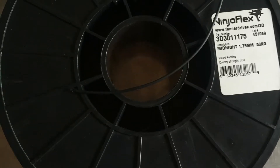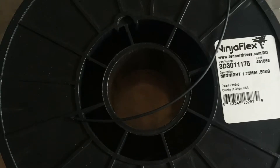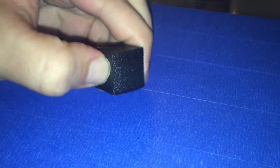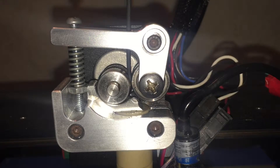If you have ever 3D printed using NinjaFlex, you know that it is a very cool filament. You can produce parts that are flexible and can stretch. But if you have a printer, you also know that it is very hard to print, since the plastic is so flexible — it actually wraps around the extruder gear before reaching the hotend.